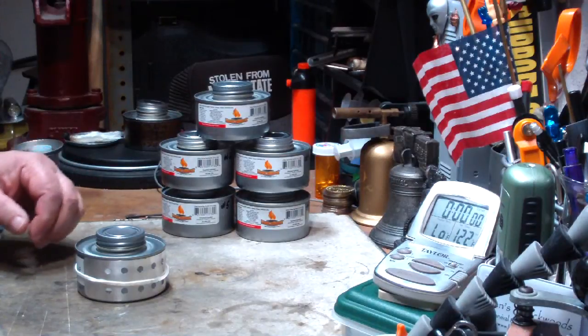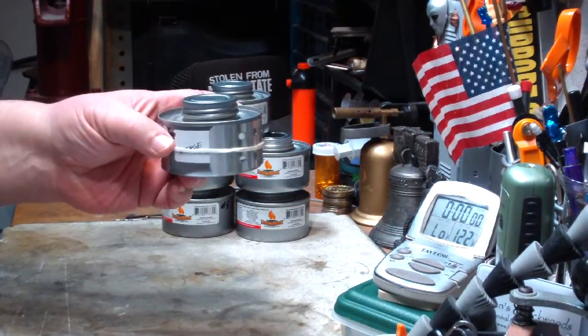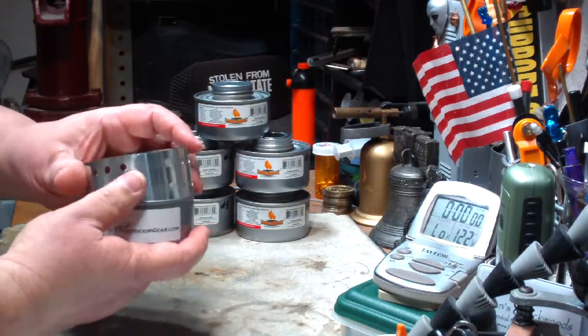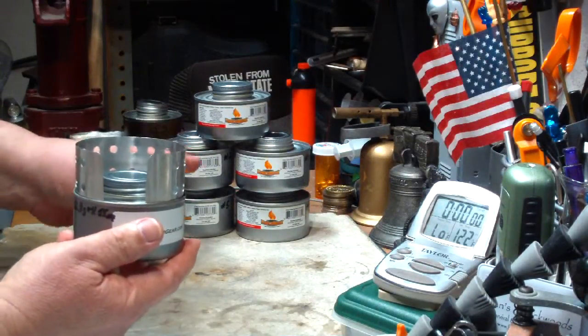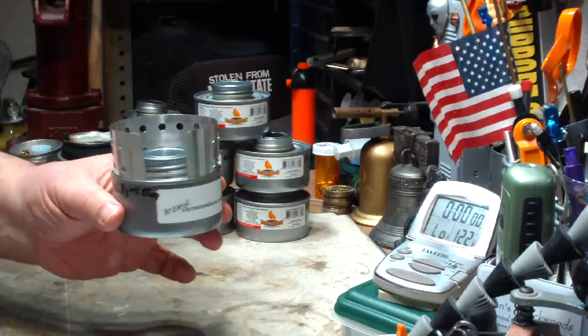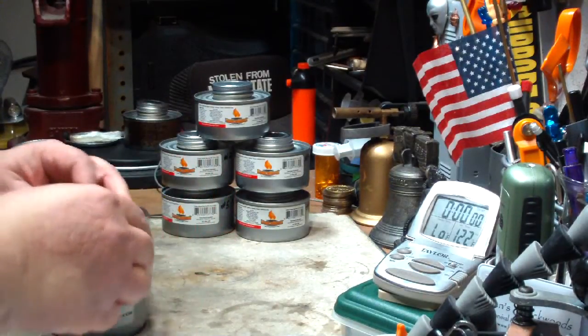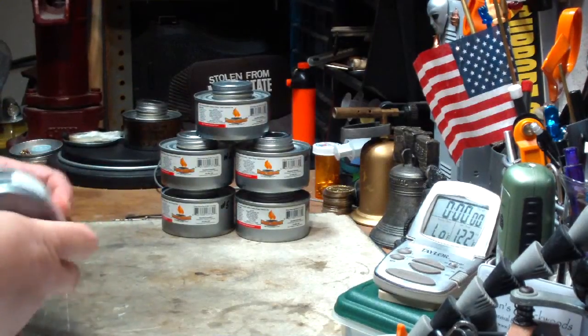Hi, Hiram here. I want to do another test on this Intense Outdoor Gear All-in-One Stove. This is the one that uses the fancy heat canisters. I did a test on this where I spread the wick out, and I thought it would have enough fuel in it to finish it off, but it turned out that the two-hour canister didn't quite last two hours.